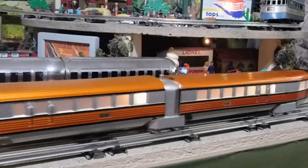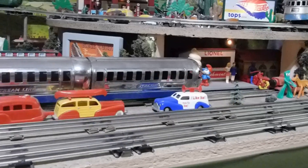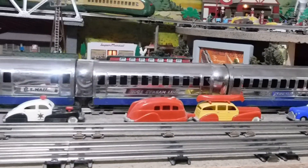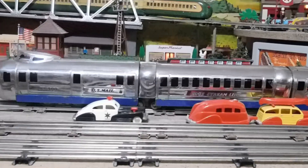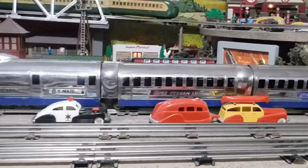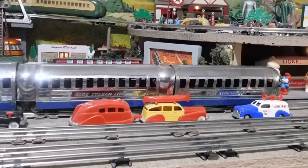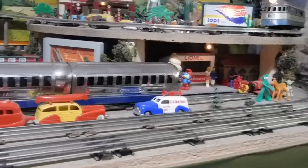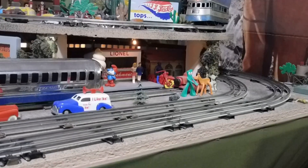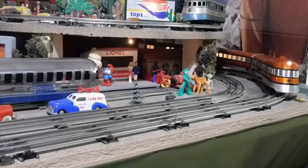There's the nice horn. I'm reaching way over to my transformer so I'm not doing the best camera work. And there's the bell. Do the horn again.